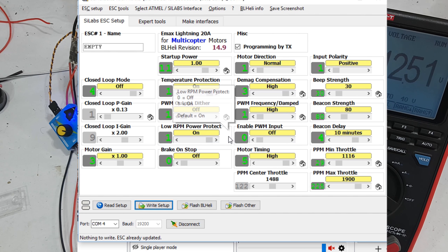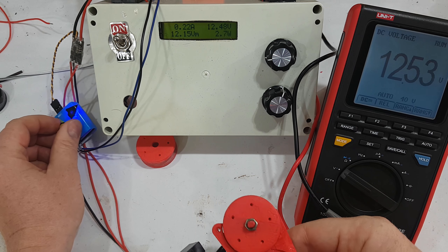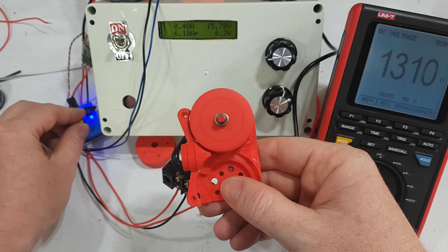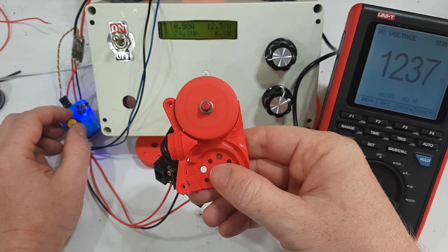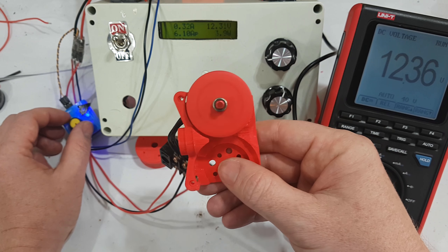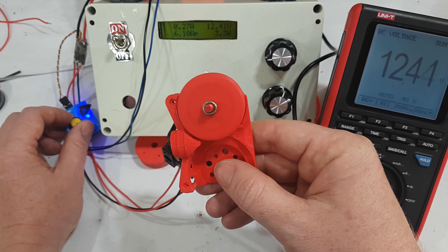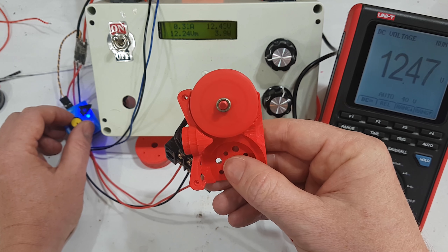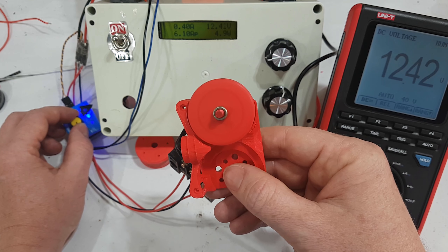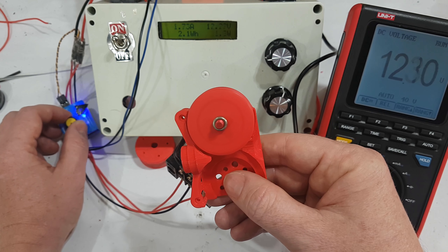I've now enabled damping light and added another voltmeter because it's got a bigger screen. Now it still accelerates, but as soon as you reduce the throttle position the motor slows down. Before, you could increase acceleration and then reduce it and it would coast down — now that doesn't happen. The RPM of the motor is directly proportional to the knob position. When it does the braking or damping light, it's actually doing regenerative braking — putting the power back into the power supply or battery. That's why you can see the voltage going up and down.